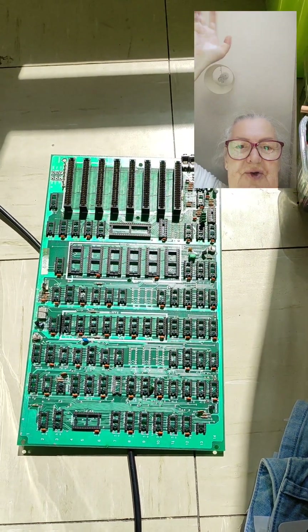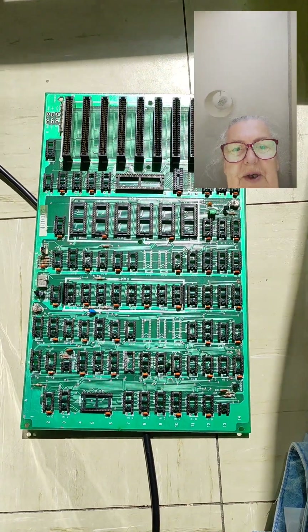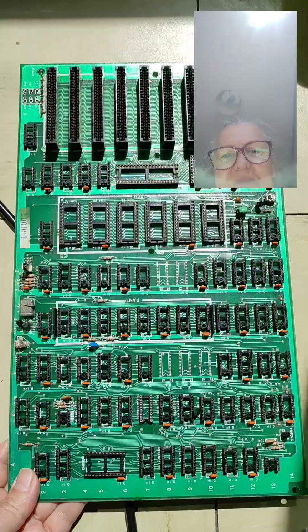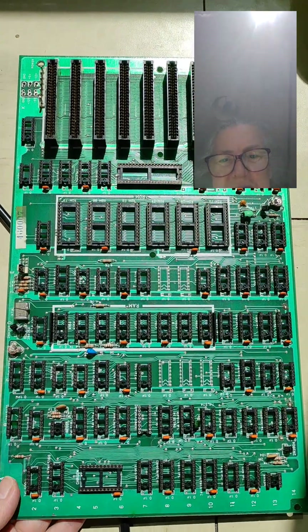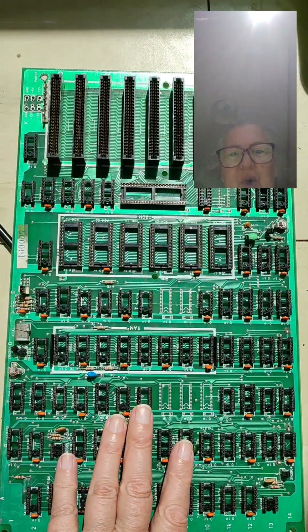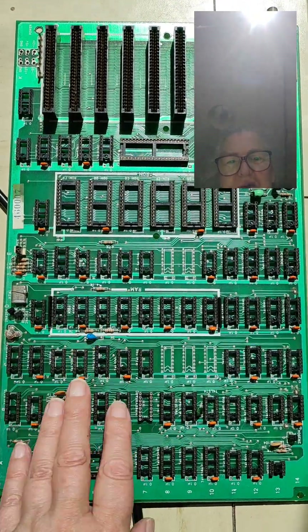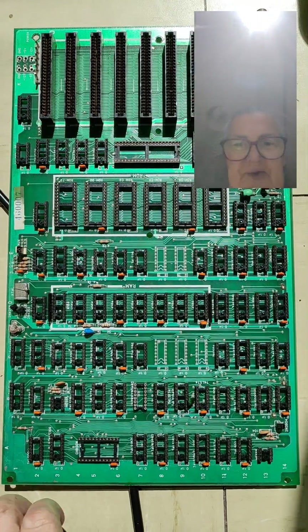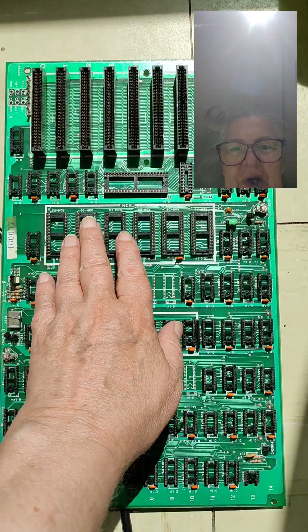Quick update on the Apple 2 clone: I took all the chips out of the board, washed it, and scrubbed all the sockets. I thought it might be a good plan to check all the traces.